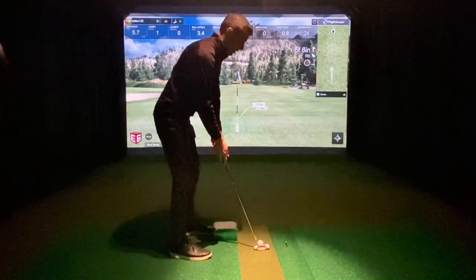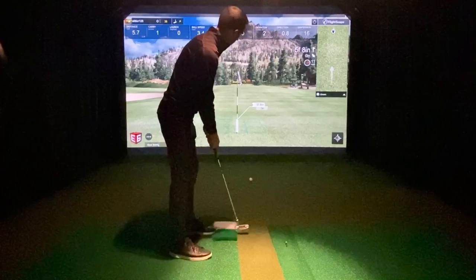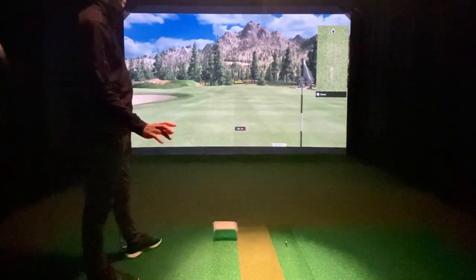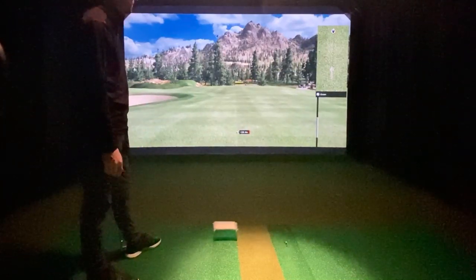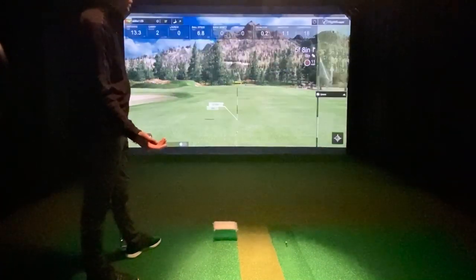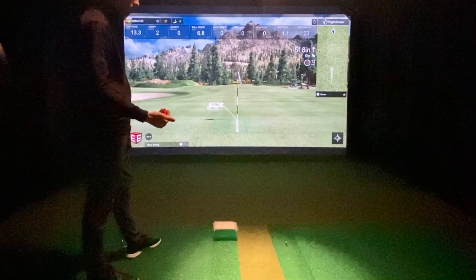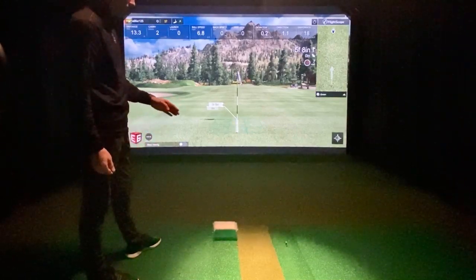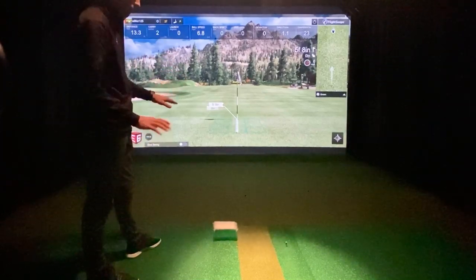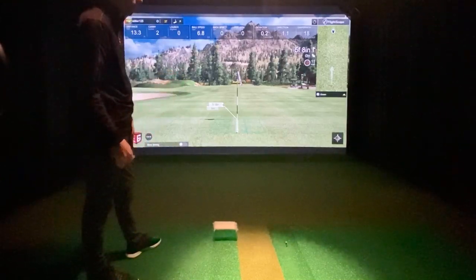I'm going to hit a hard one just to see what happens — let's say 5 miles per hour. It lipped out. That might have been 6, 7 miles per hour — 6.8. I had a feeling it was going to be up there. But it just shows you that you really are understanding how fast the ball is going. I don't know if it's necessarily going to be calculating how far the ball is rolling because of different environments and turf, as much as how fast you are hitting the ball, mile-per-hour wise.